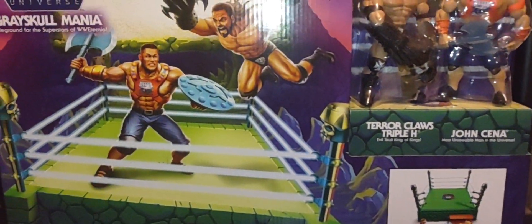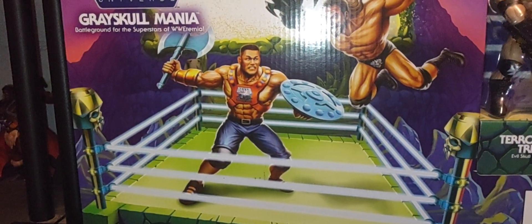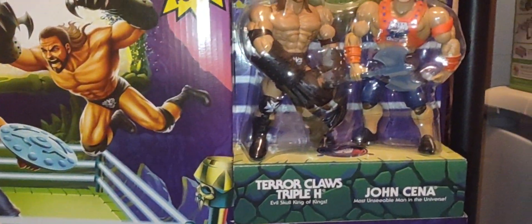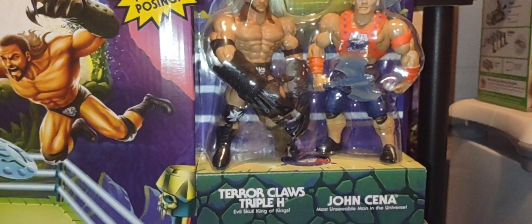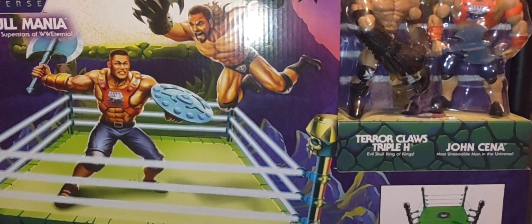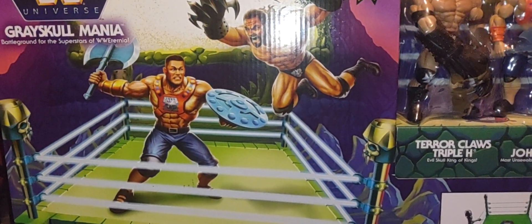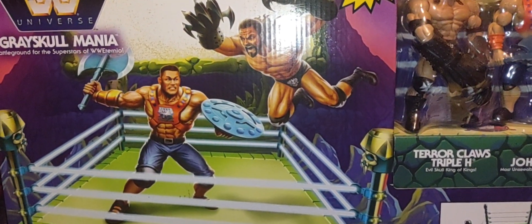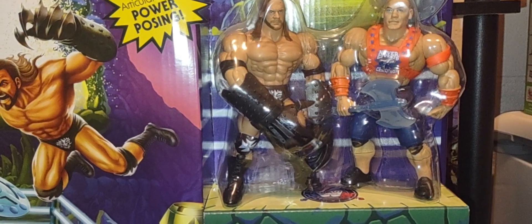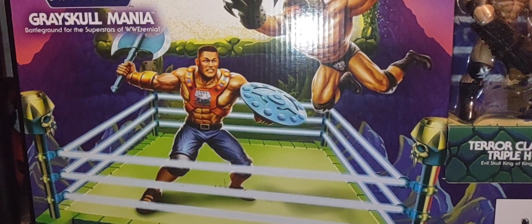This is one of three rings included in the whole crossover event for Masters of the WWE Universe. We have the Gray Skull ring here with the two figures. There was also a Snake Mountain ring set, which was an online exclusive only — very rare and very expensive now. It's hard to find complete, but if you do have one, that's amazing. If you need one, you're going to be paying a heavy price.